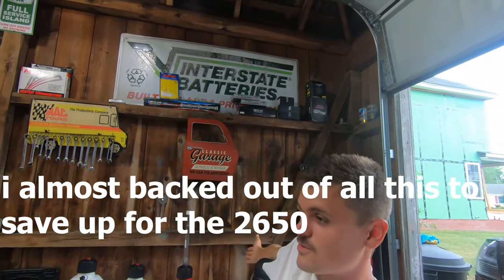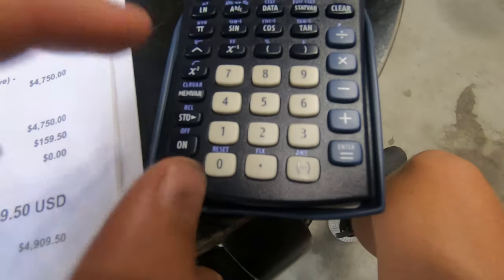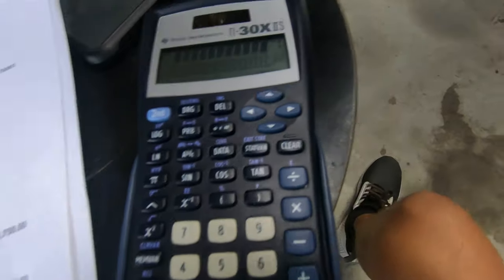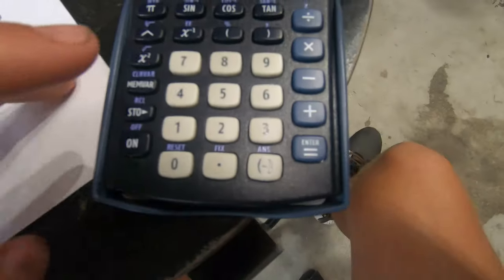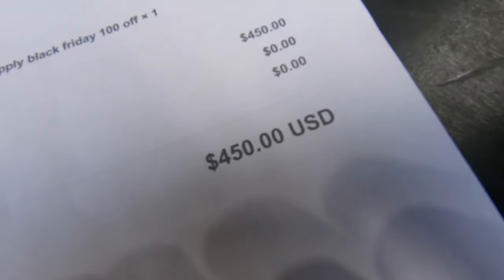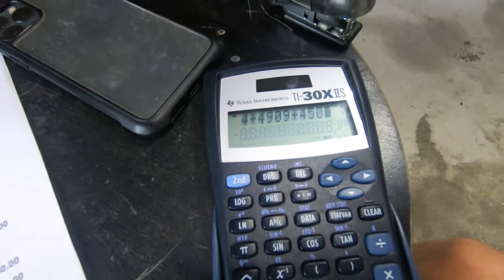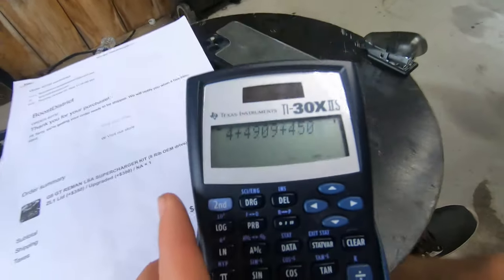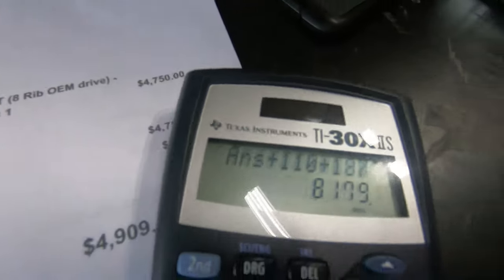So let's add it all up. We've got the running total plus $4,909 for the Boost District kit, plus the $450 lid upgrade. Y'all ready for this? I'm literally adding it up and I have no clue what this is going to cost.